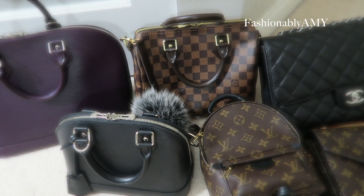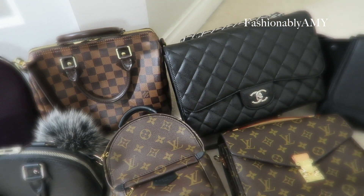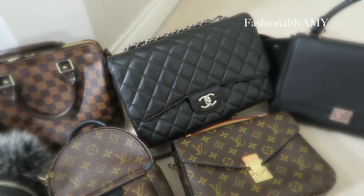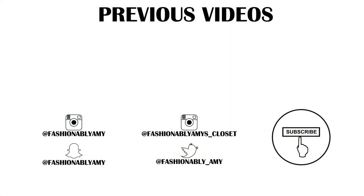My collection this year has also evolved toward more nostalgia and accessories — smaller goods and accessories — so I will definitely be making that video next. Hope you guys enjoyed this video, thank you so much for watching. I'm Amy and I will talk to you again very soon!